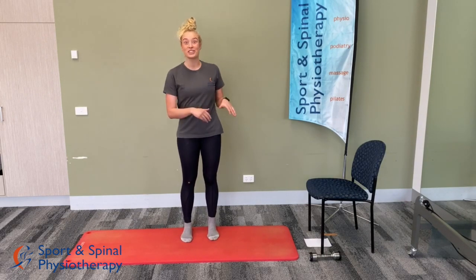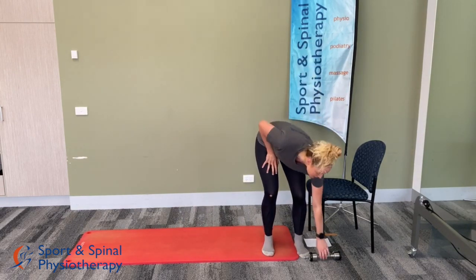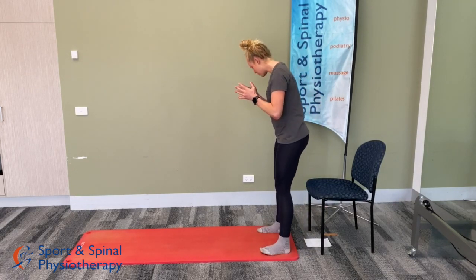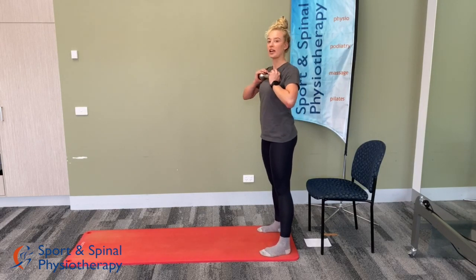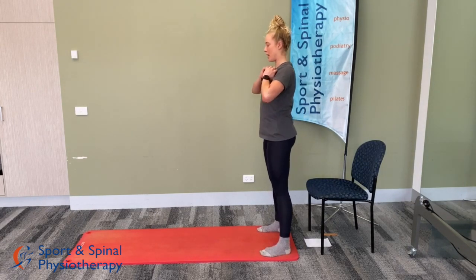Let's move on to the strength component of the exercises. We're going to pick up our small weight and start with some squats — you'll need your chair for this one as well. Stand in front of your chair about shoulder width apart, holding the weight in front of your chest, nice and close to your body.